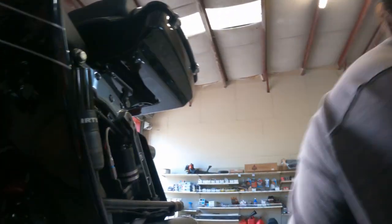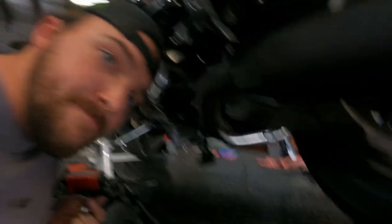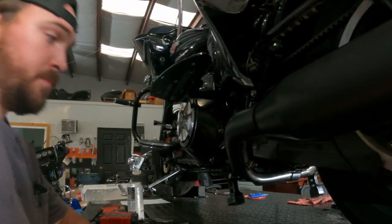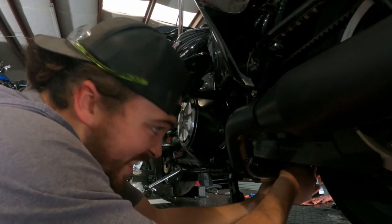Boss is out of town and keeps blowing my phone up. Finish this exhaust up and then pull this bad boy off the lift. This one's done.